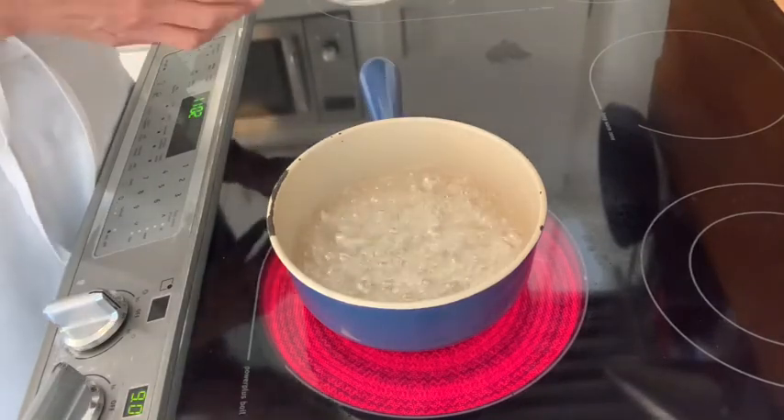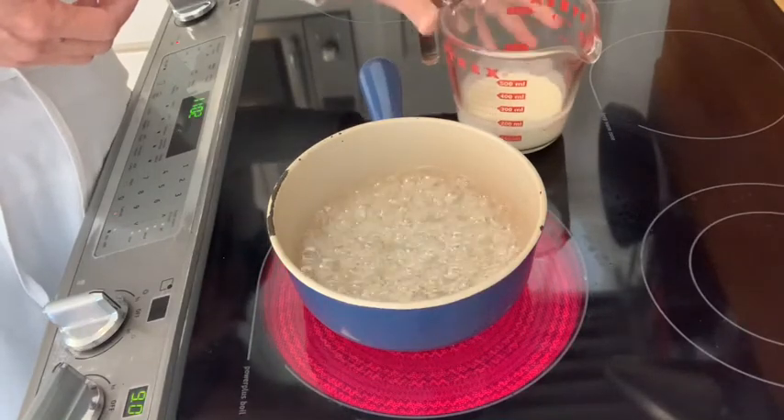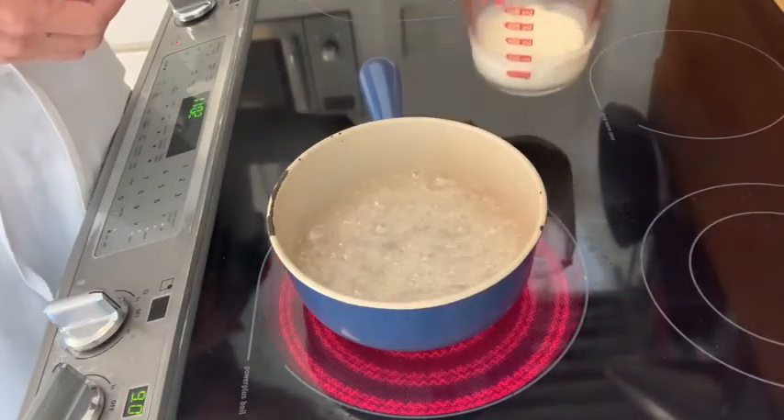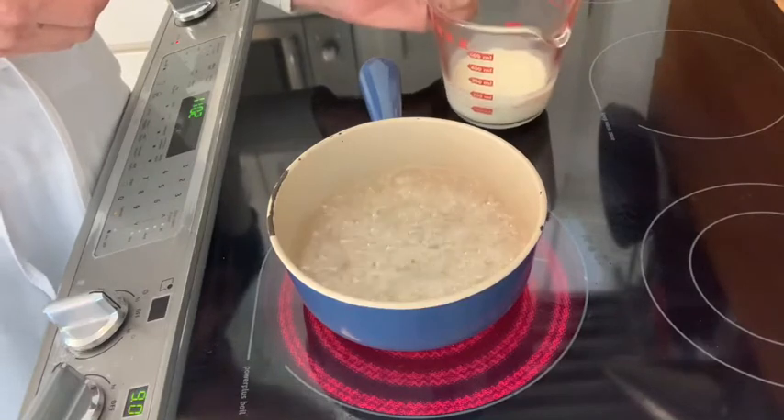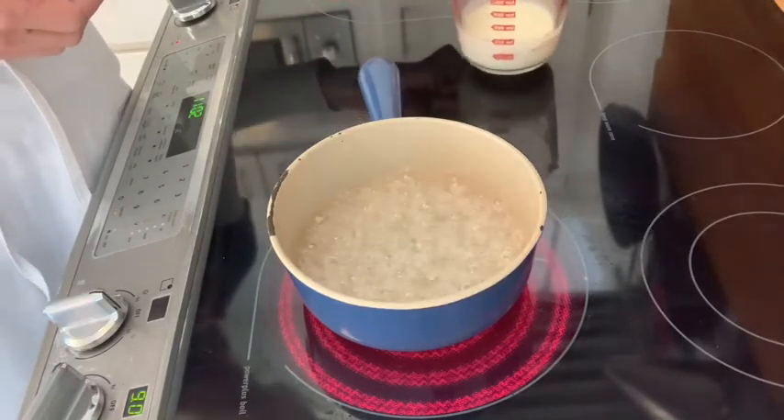In the meantime, I took my four ounces of cream in a Pyrex container and gently warmed it in the microwave so that it's not ice cold when I am going to add it to the caramel sugar.